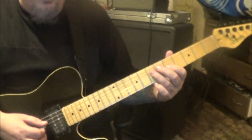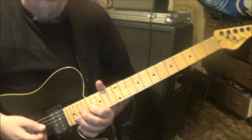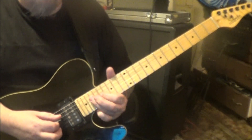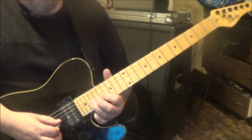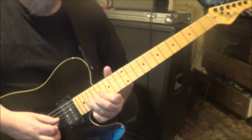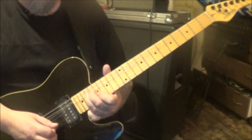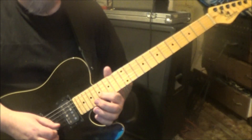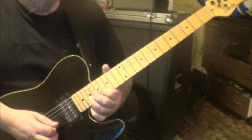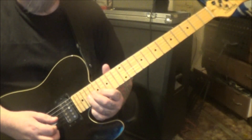You do it again, but on the third one you don't slide at the end. Rest, then go 19 and 17 on D and G, then 19 on G — bend to 17 on B. Upstroke that 17 on B, then bend the 19 on G again. Up, down, up on 17 B. Then do it again — the bend, then up, down, up, down.